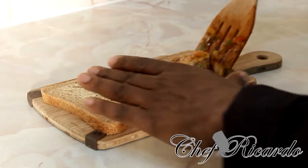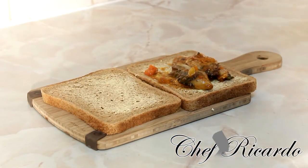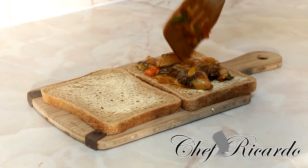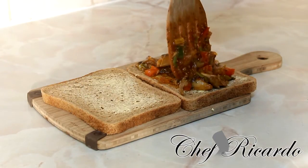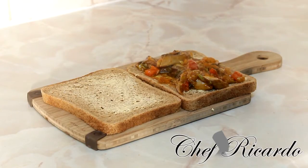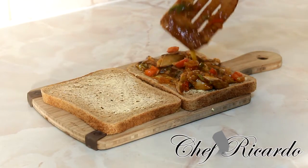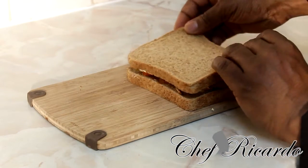I'll just rub a little bit of unsalted butter on top of the bread. This is the way I'm going to do it to show you guys. You can go to any local shop or supermarket to buy mackerel in the tin. If not, there's a video on my YouTube channel showing you how to do the mackerel. Then I'm going to cover it like this.